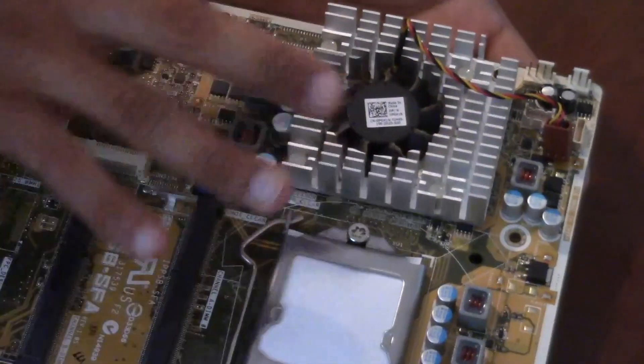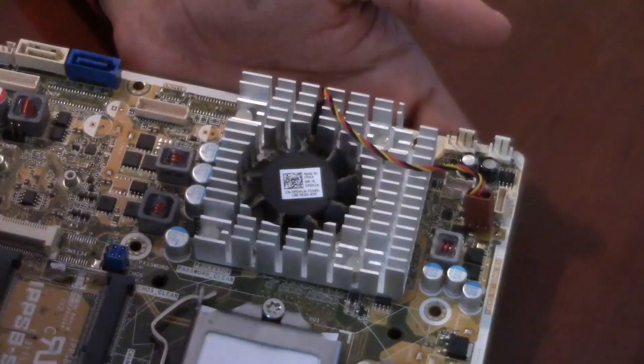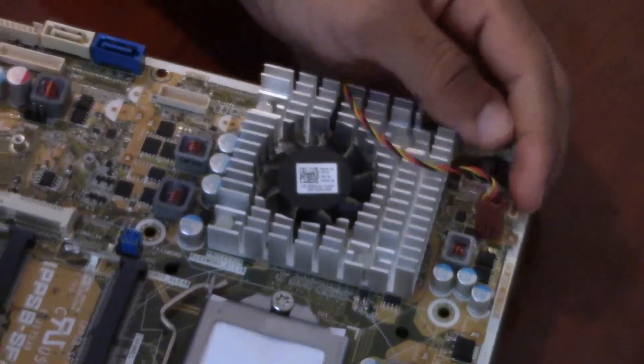This right here — this heatsink right there — is actually on top of the graphics card. It's a GT 630, something like that.